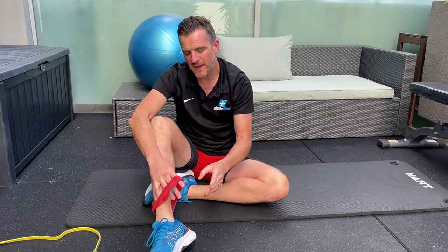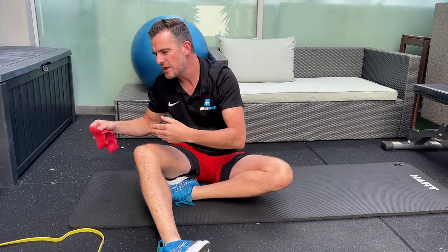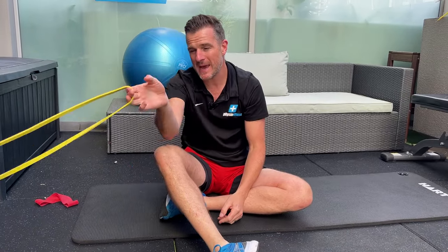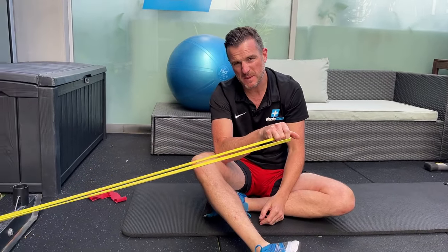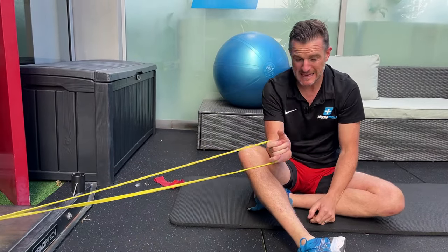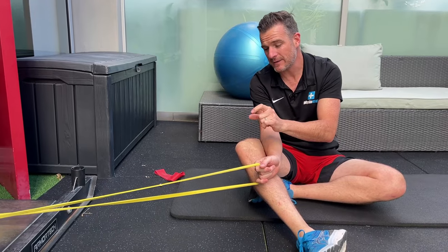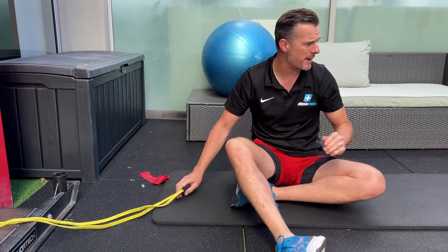Once that isometric work gets really easy and you can tolerate it, you're going to move through range — but working on just the eccentric phase, the way backwards. You'll need a band; by the time you finish this progression you should be able to get onto a mini power band, but if you're quite weak, start with a very thin band rather than a mini power band.